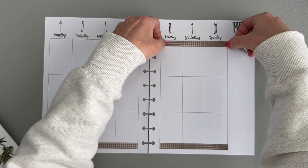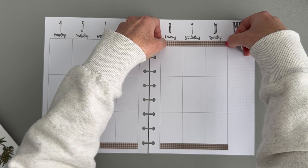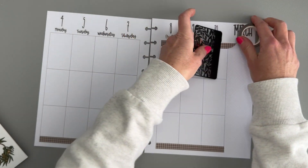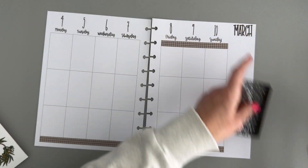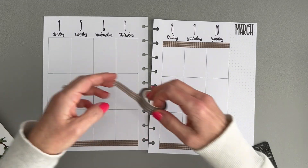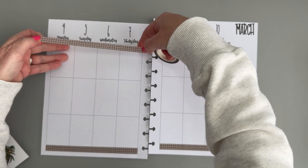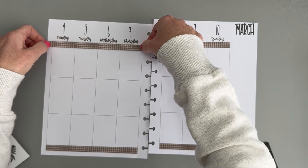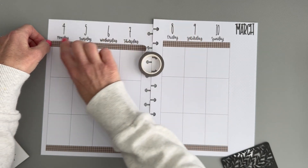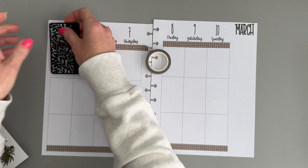We're gonna put washi on the top and bottom this week. This washi is kind of wide but we're doing it anyway. I feel like I haven't done this in a while — actually that's a lie, I just recently put washi on the top and bottom for my horizontal this week — but I haven't been doing it that much lately.